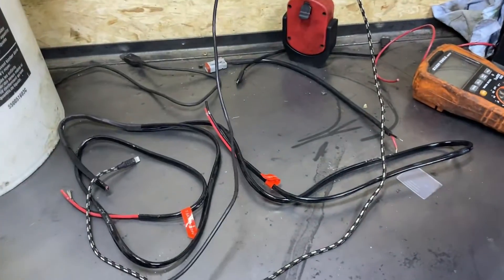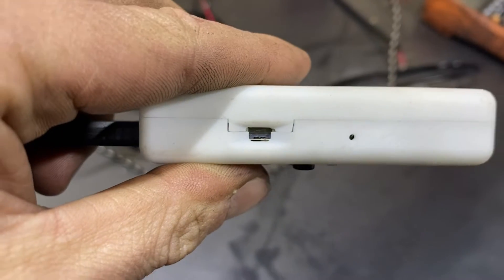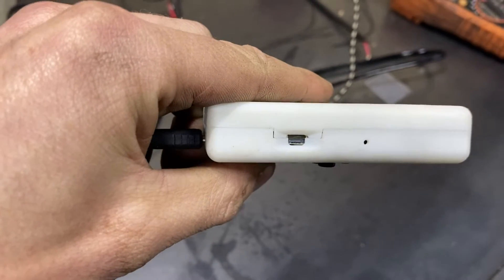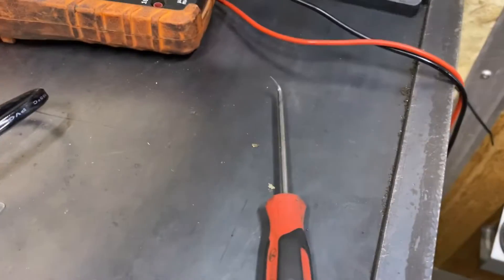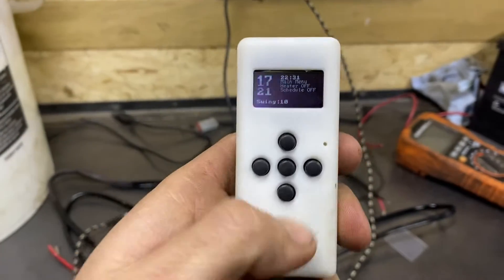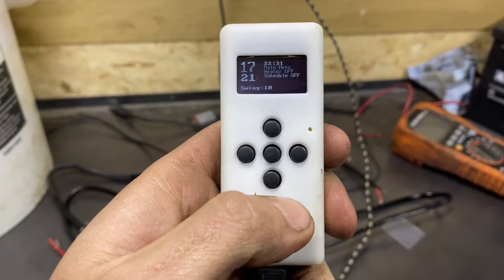One issue I ran into already is I broke the on/off switch off — I don't know where it went. I think it had it switched off and I tried to go further off and it just fell off. A pick works to toggle it now, but once it's on, it's on. We're going to get this paired and get this thing working.